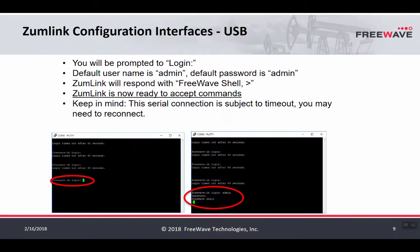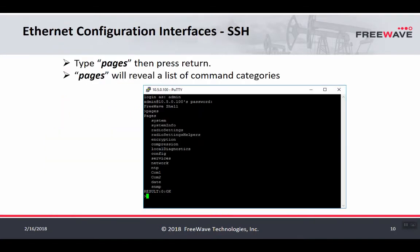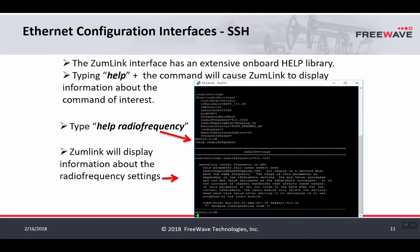Once you connect, you'll see a login prompt — both the login and password are 'admin'. Once you see the FreeWave shell text, the CLI interface is ready to accept commands. To see a listing of all menus via the CLI, type 'pages' and press Enter. To see the menu for any listed page, type the name of that page — for example, typing 'radio settings' will display all the radio settings. If you need help understanding what a setting does, type 'help' followed by a space and the name of the setting.